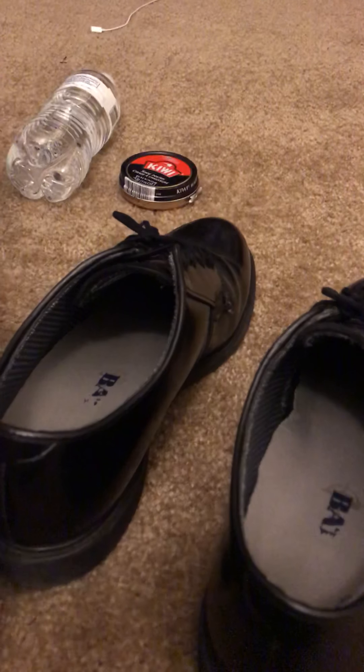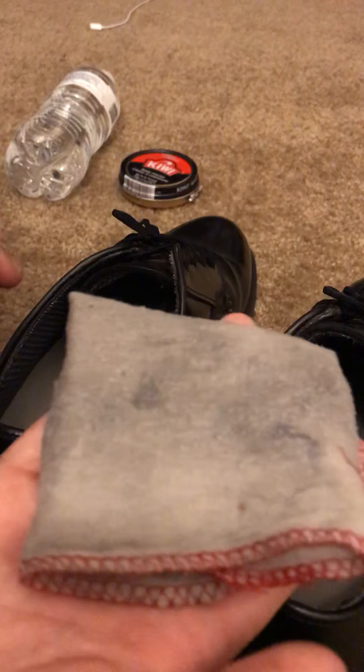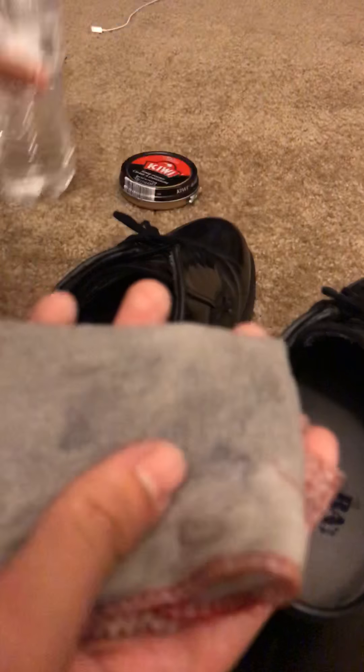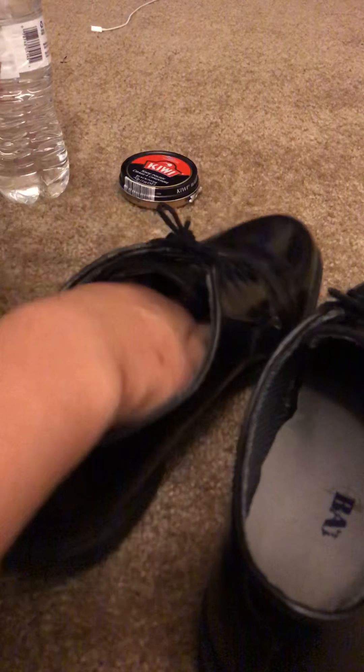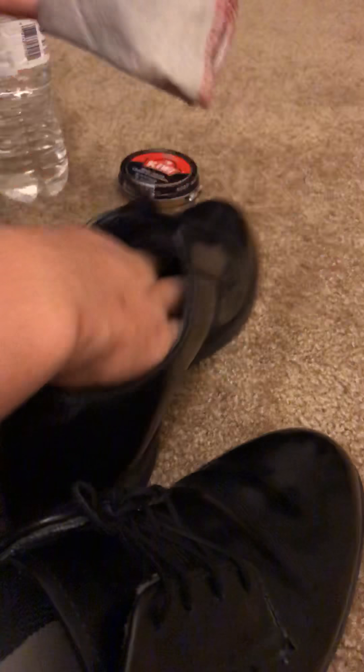What I usually do is I take the rag, I just fold it right like this. And then I use the water — this is already wet because I was shining my shoes earlier. But basically what you want to do is put your hand in your shoe like this so you can hold it down firm. You're going to take the water and just wipe off all excess dirt and extra shine off of it.